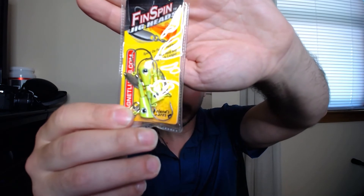Next we have Leland Laura's Fin Spin — these are cool little under-spin hooks. But look at the size of those hooks, they're huge. These would probably pair well with a good three-inch Gulp minnow. Anything smaller might not work. These look like they're mostly for bass, but I'll give them a shot.